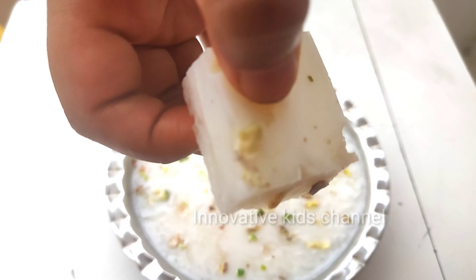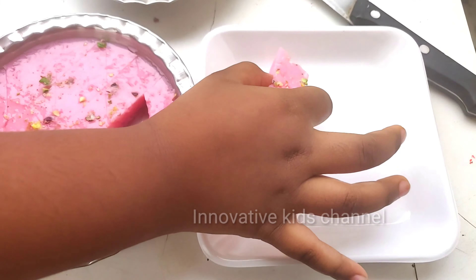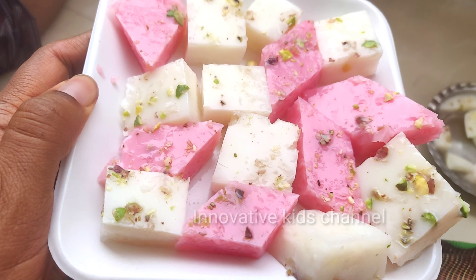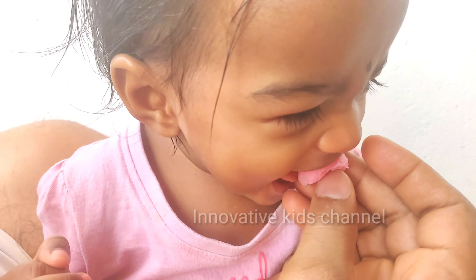See how beautiful it came out. Mmmmm, it's so yummy and delicious. Try it at your house. Thanks!